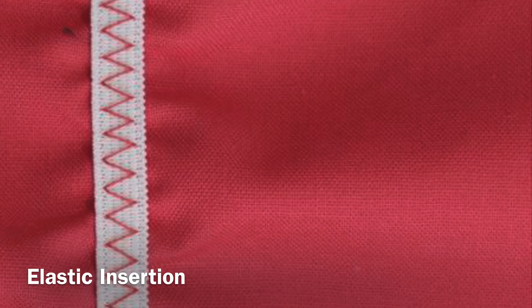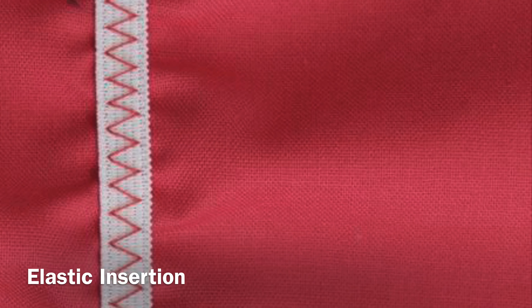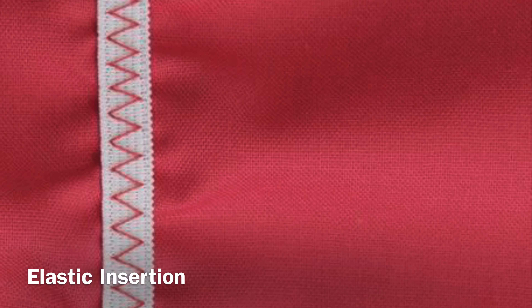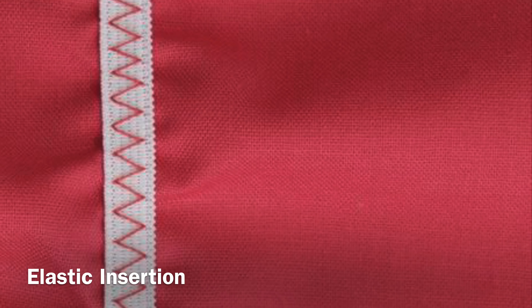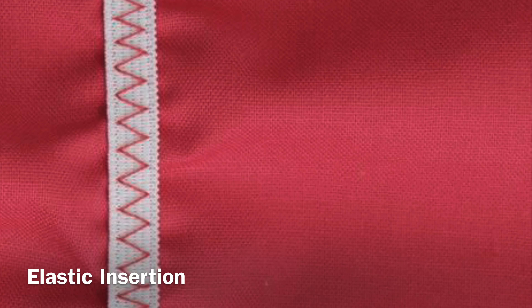The zigzag stitch also makes it easy to insert elastic. For elastic that is a quarter inch to three-eighths of an inch wide, place the elastic through the opening of the all-purpose foot. This will help keep the elastic from slipping from left to right as you sew.